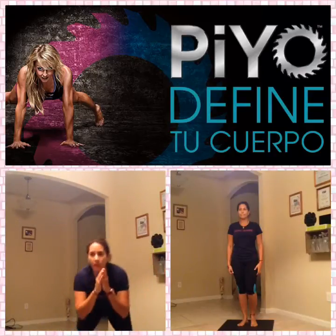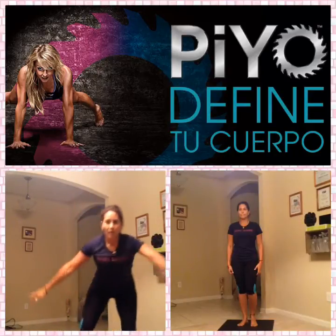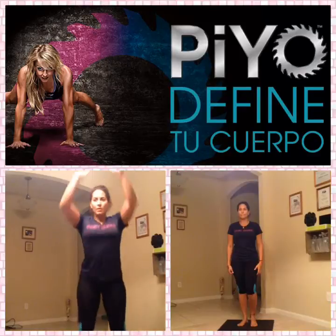Down, back, and sink and reach. Down, back, oh, two more.